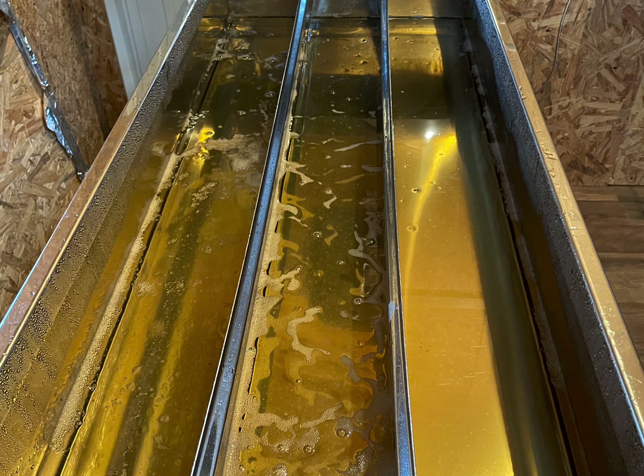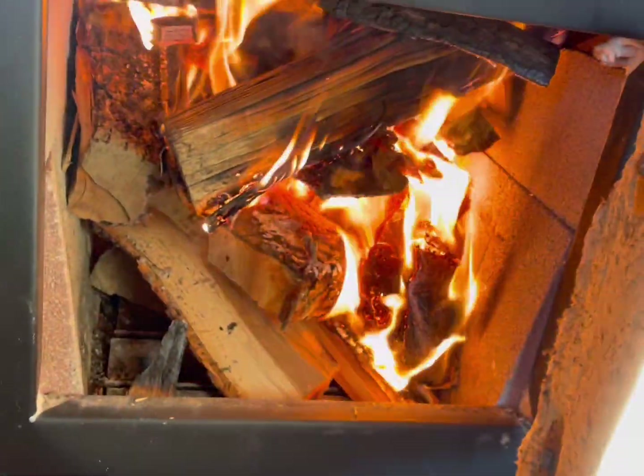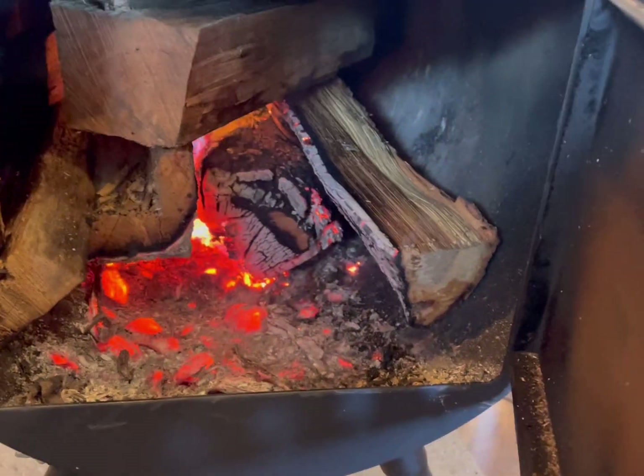This is our second day of boiling — here we go. We got the Dauntless going. That thing needs a little work but that's all right. We're going to get some coffee going first and foremost.